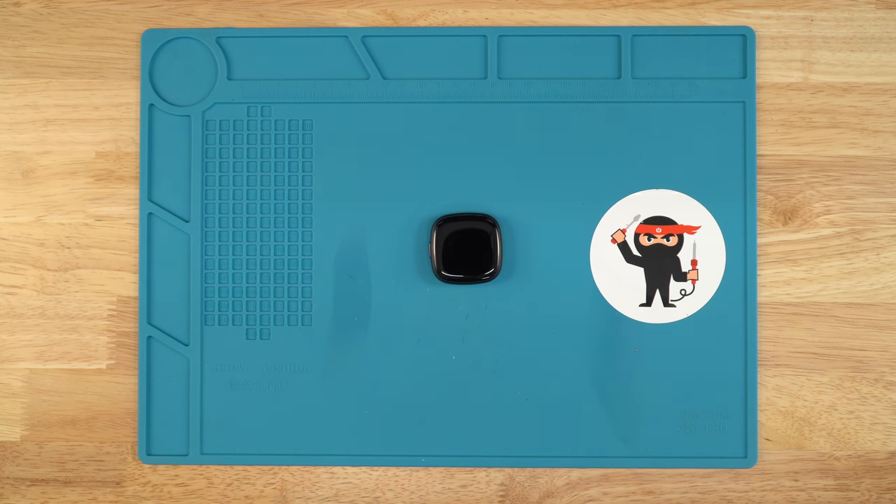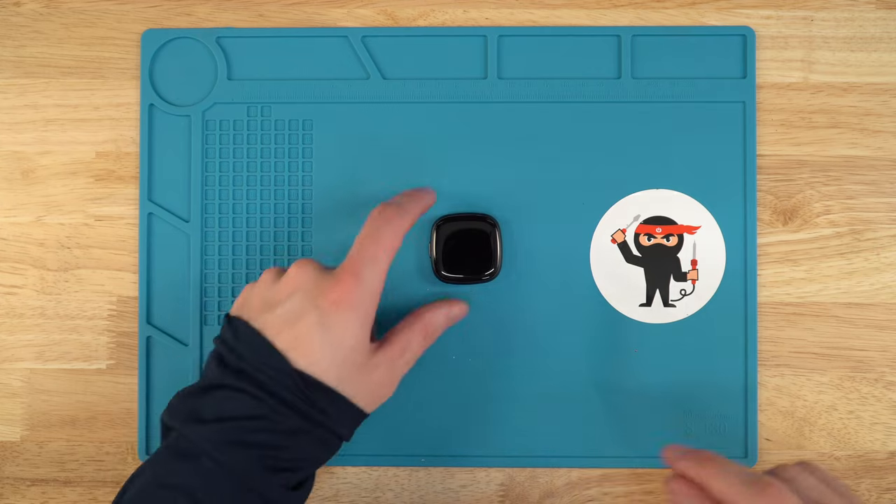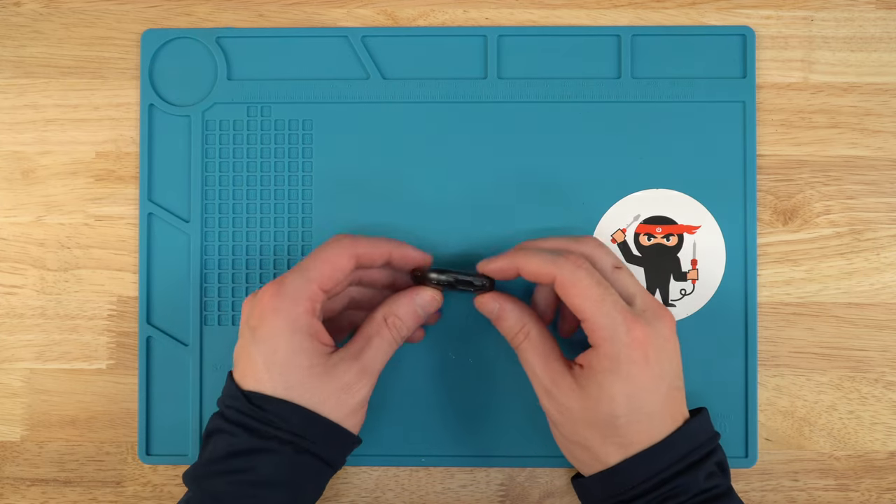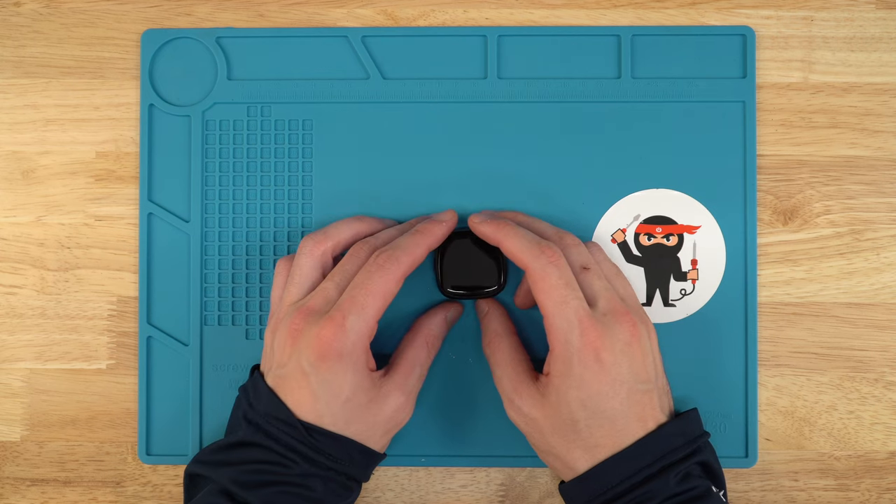How's it going everybody, it's AJ with Joe's Gaming Electronics, and today I'm going to be showing you guys how to replace your screen on your Fitbit Versa 4, also known as your Fitbit 523.